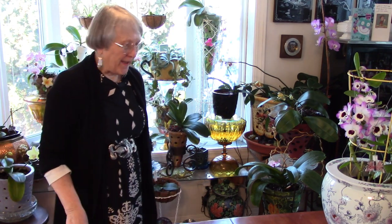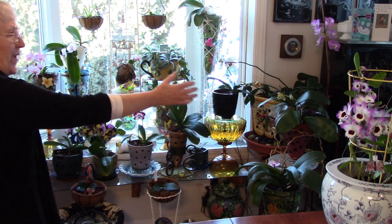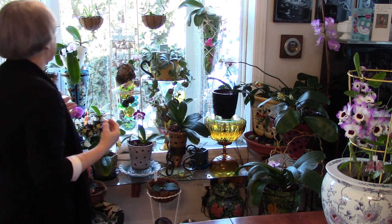I thought I should share a few things with you about what I do on this day because I have a little more time. All the orchids I own are in this room right now. The ones that are in bloom are over on this side, the dendrobiums are here on the table, and the ones that aren't in bloom are on this side. So all my orchids are in this room and we want to discuss humidity.